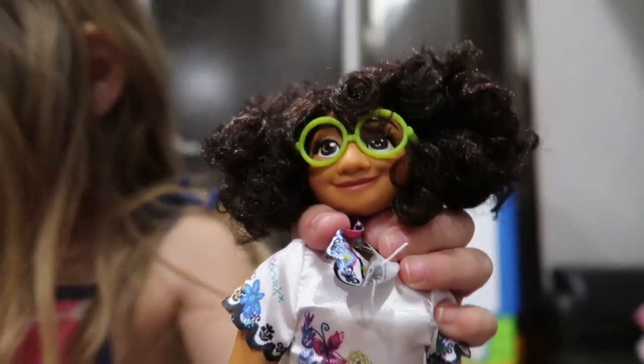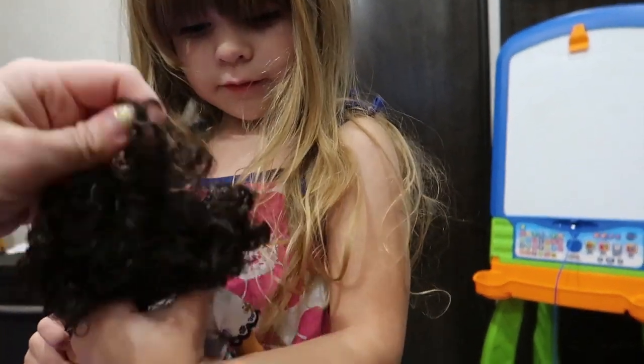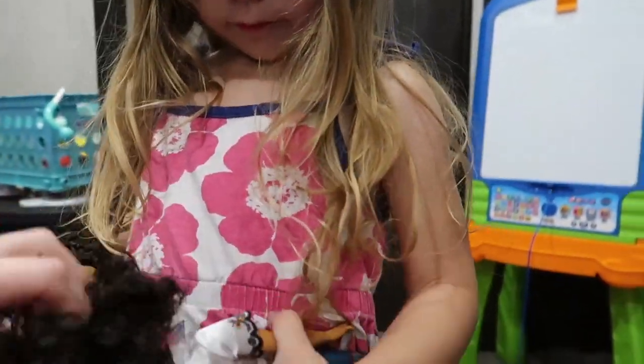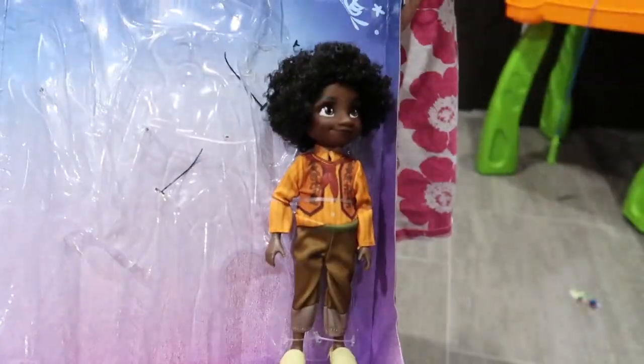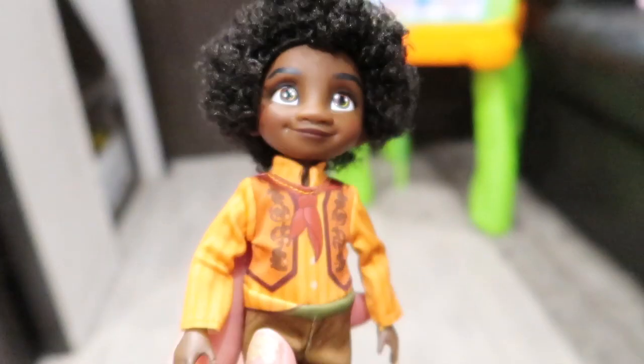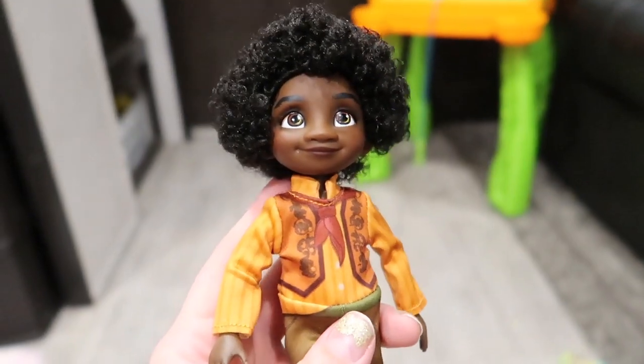Here we have Mirabelle. Yes, Mirabelle. Her hair is a little bit — let's turn her around. She's got some pretty bad box hair going on. And the last one is Antonio. He's the last one to come out. He's itty bitty but he's super cute.